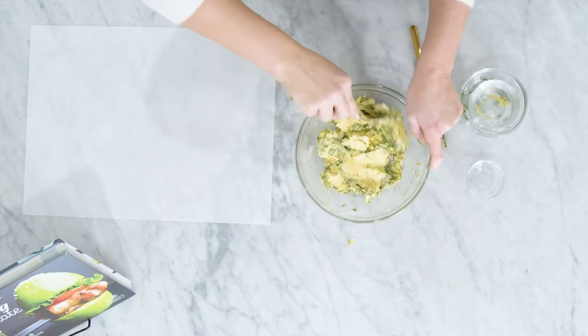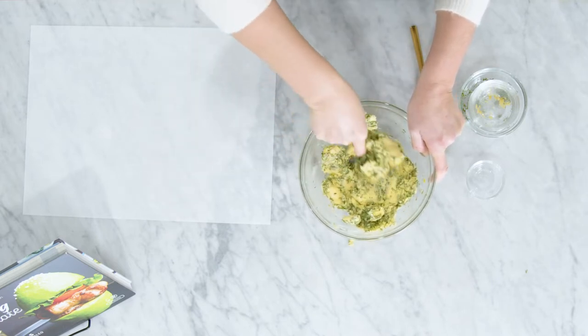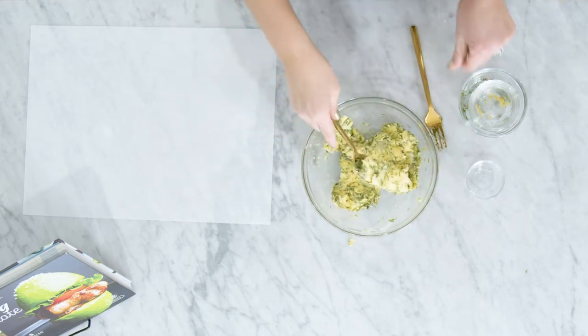That's it — you can see that this mixes together quite easily. You just want to make sure it gets fully combined. We'll give this another second here and make sure all that dill gets pressed in there, and that's it.